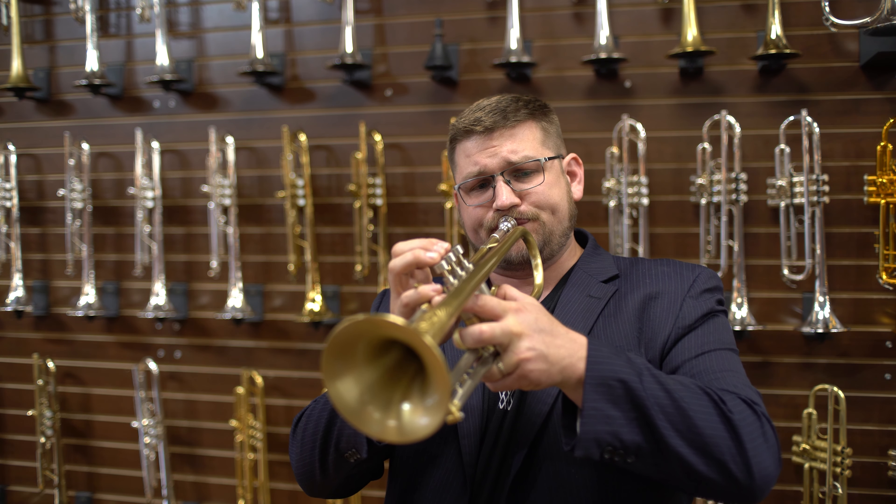The Edwards X13 is an incredibly fun horn to play. Whenever we get one into the shop, I always pull it right out of the box and give it a run. It's just a joy. So make sure you come down to Virtuosity and give this horn a test drive. I think you're really going to like it.